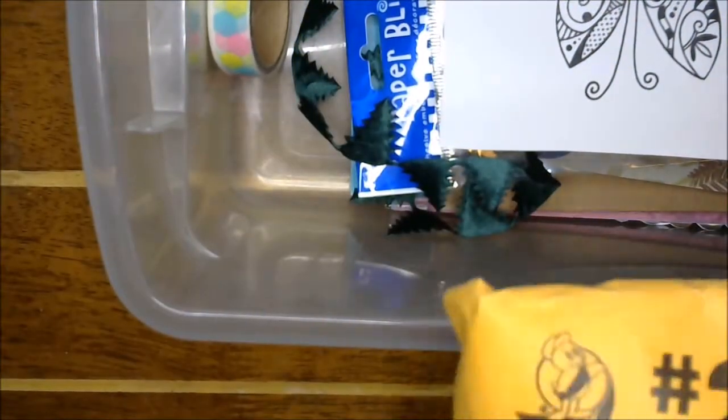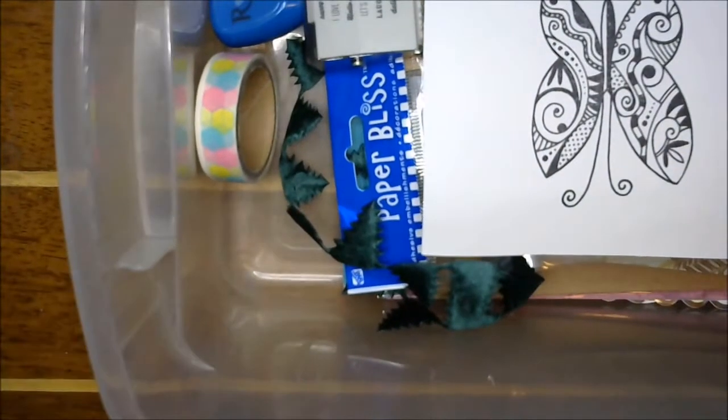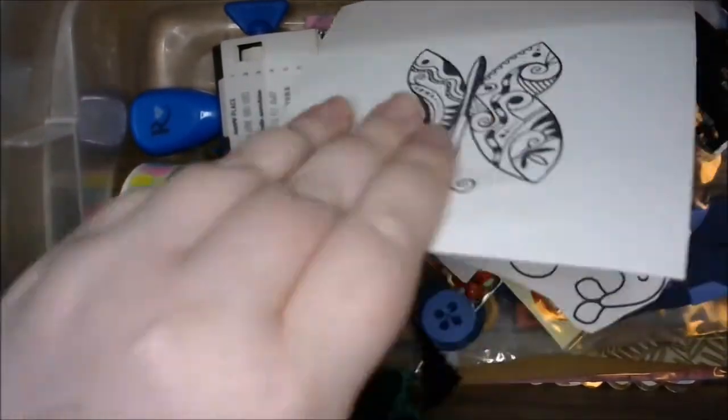Hey guys, welcome back to my craft room! Today we're gonna do something pretty crazy — we are doing a 10-minute card challenge for Scrapbook Blessings Club. We've been sent a big package full of goodies, and every month we're gonna do a 10-minute challenged card out of these goodies. I'm gonna pull it all out and decide what I'm doing, and then start my challenge.